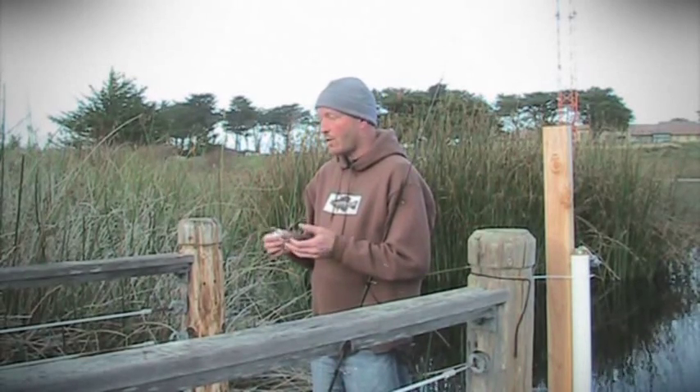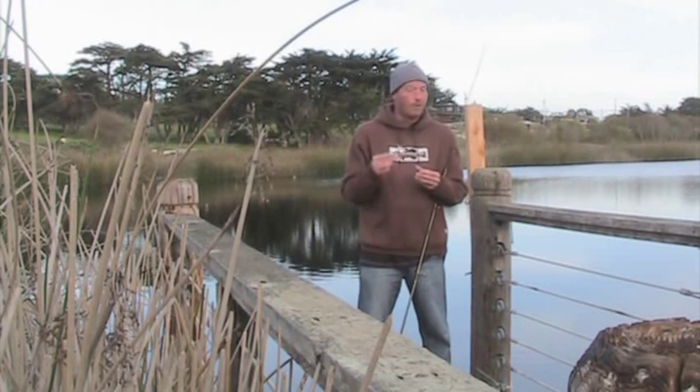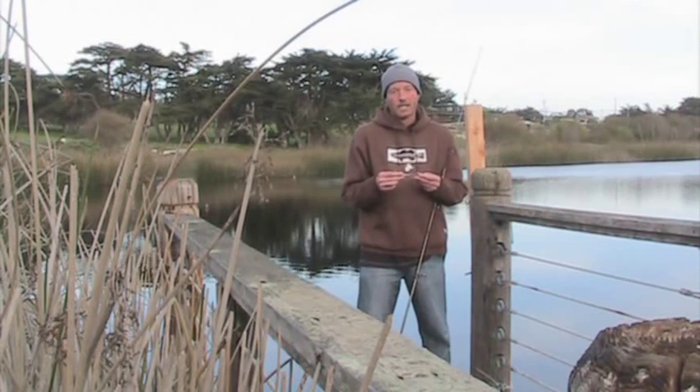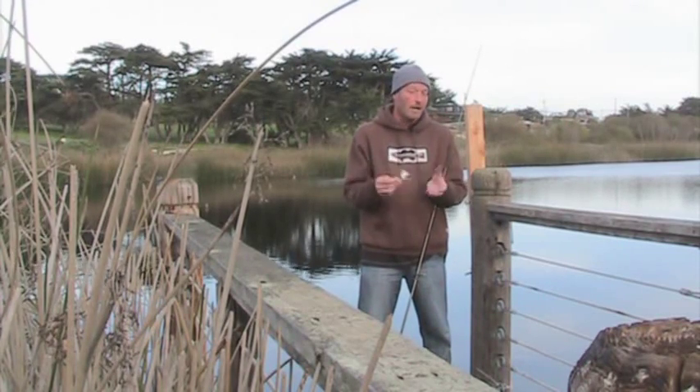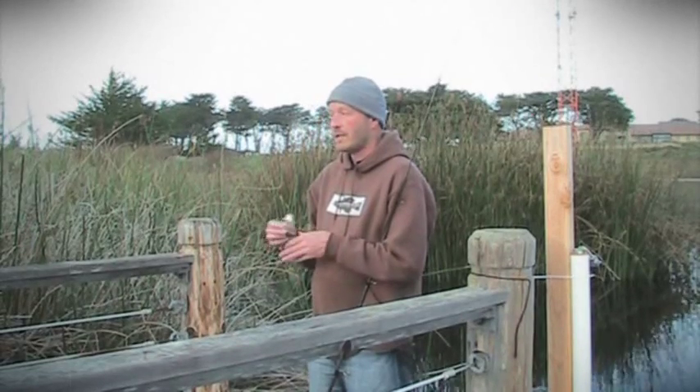Over my years I've sort of had a love-hate relationship with the buzzbait. Every once in a while I fish it and it catches me fish — never a consistent amount — but it will catch me fish from time to time, and then other times it doesn't catch me anything.